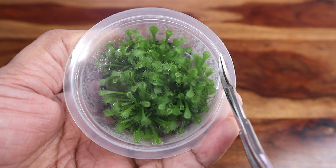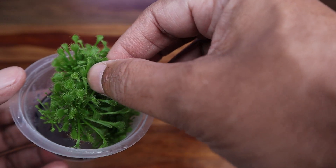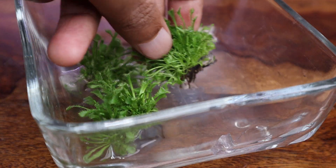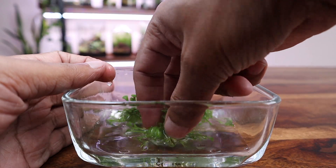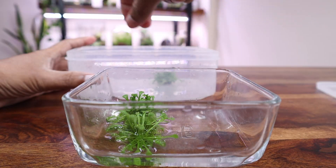The plant is currently housed in a tissue culture cup growing in a gel media. Using distilled water, I gently removed the gel from the roots of the plants. I washed them thoroughly and repeated the process a few times to ensure that the gel has been removed completely. I placed them in a closed box and proceeded with the next steps.